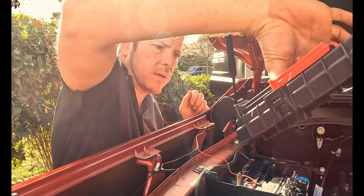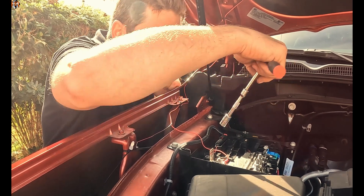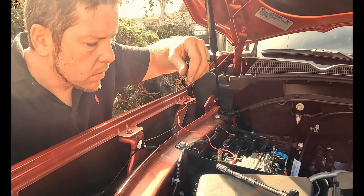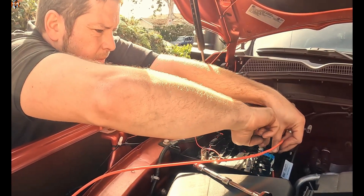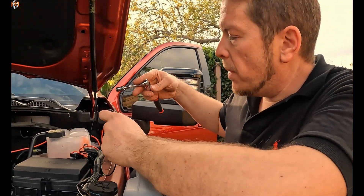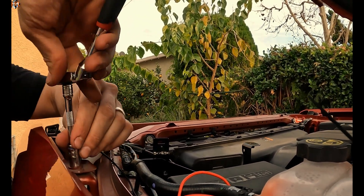We can extend the power wire to the battery by removing this cover — there are a couple of places we can get power. We'll feed the wire through and that's how we give power to the wiring harness. For ground, we'll use a factory bolt we remove, making sure it contacts the non-painted part of the bolt hole.